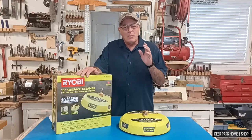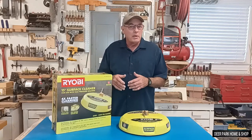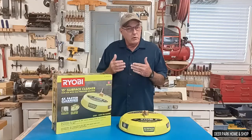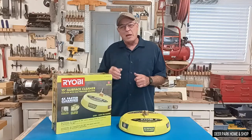I would love to hear your surface cleaner experiences and problems, so fire me off a comment and I will answer you personally. That's going to do it for today — thanks for watching, we'll see you next time.